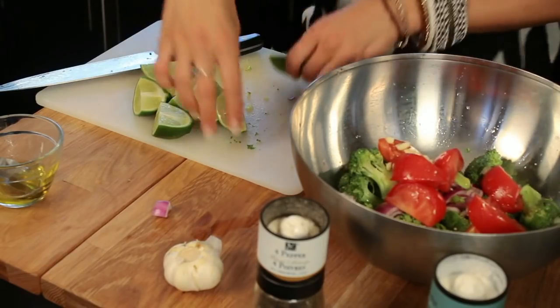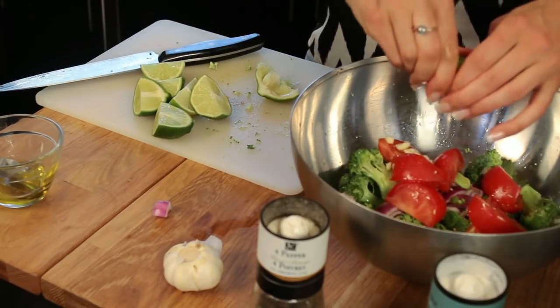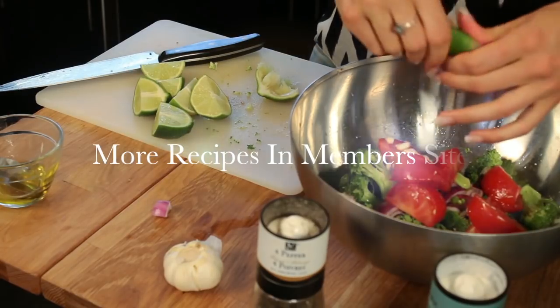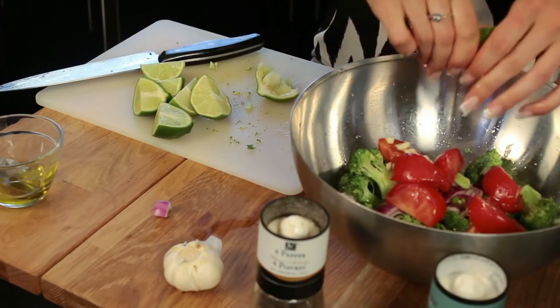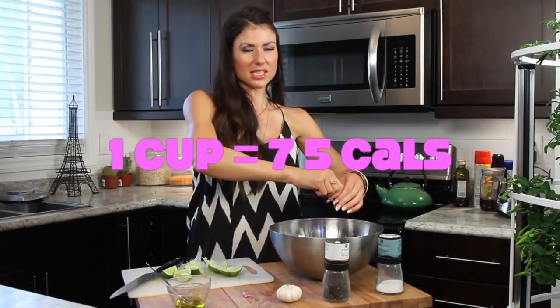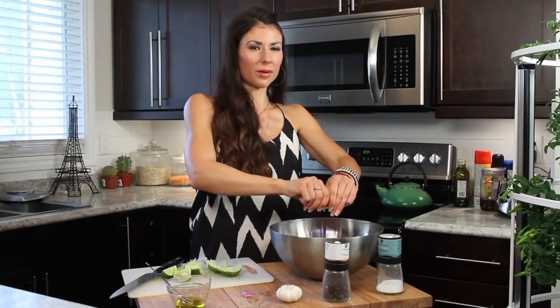I like to make this salad and serve it with some barbecue chicken, or there are a whole bunch of other recipes in the cookbook — the turkey keftas, turkey meatballs, or even an omelet on the side. If you want more carbohydrates, I like to serve it with a fruit. Each serving size is about one cup, and there's only about 75 calories per serving. It's really low in carbohydrates.